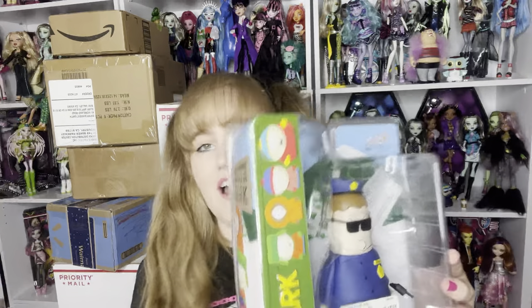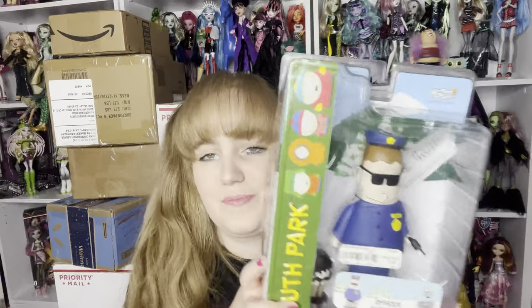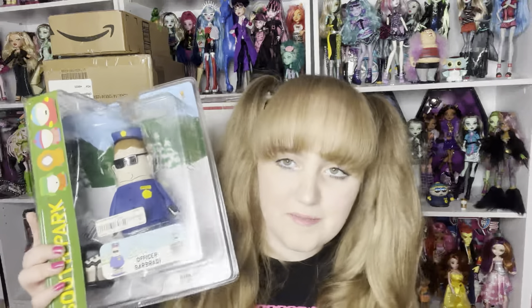Next we got Officer Barbrady, and he comes with a second pair of legs — because where are his pants, Sharon? What happened to his pants, Sharon? So now we have three police officers in the figure world, so there's gonna be a lot of laws enforced. Well, people aren't gonna be able to commit literal crimes in my videos and get away with it. They're still gonna be committing crimes — you just know it.